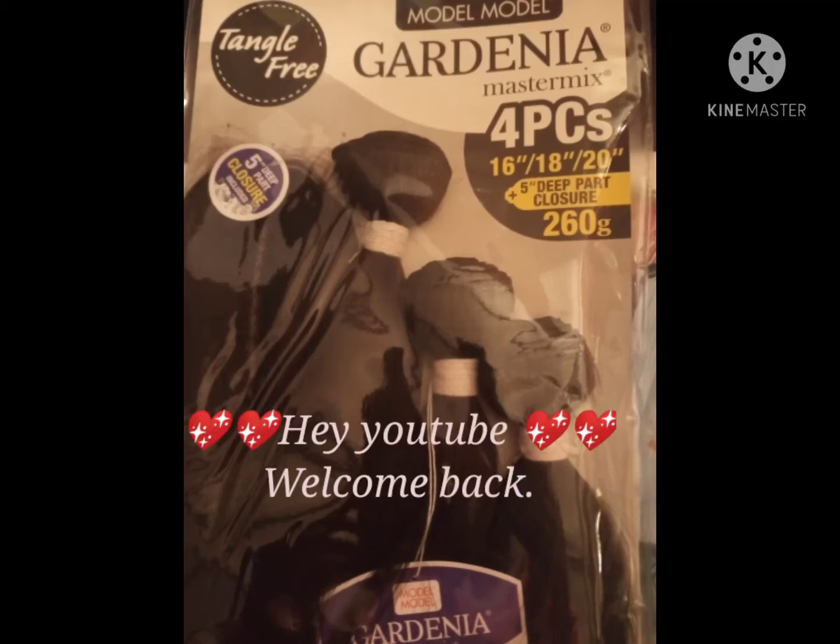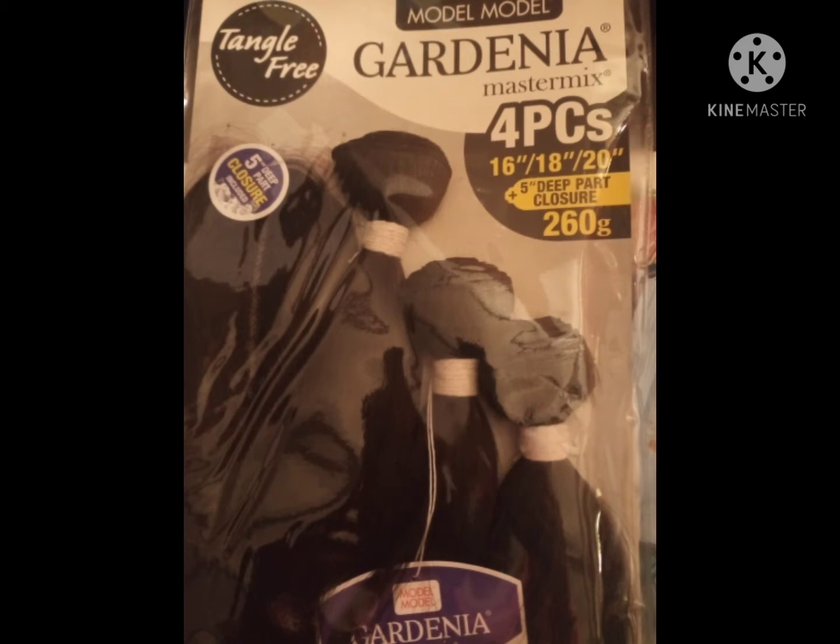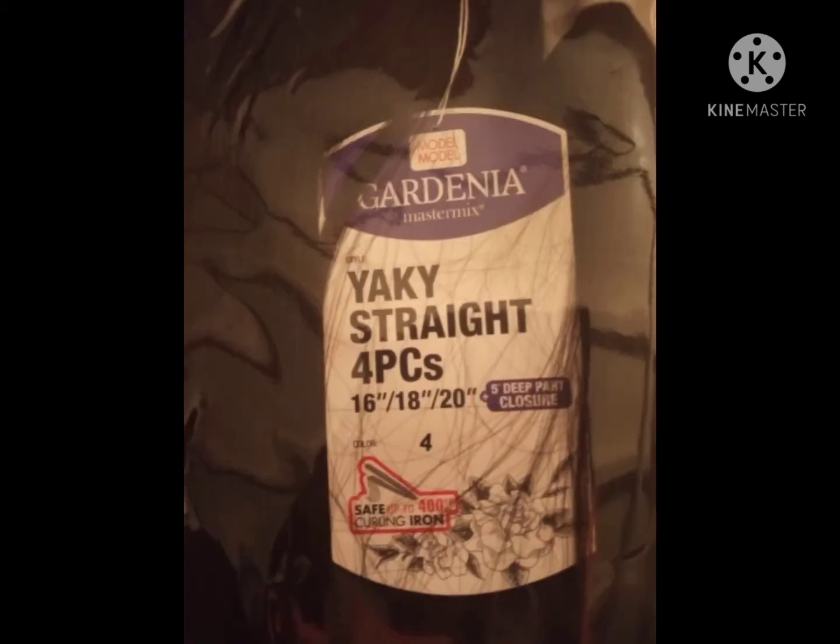Hey YouTube, welcome back to another video. This video is a little different today — I normally do nail videos, and I do love doing nails more than anything else in the world.